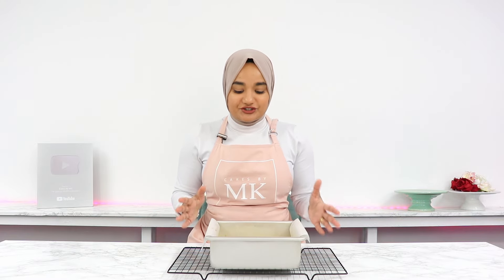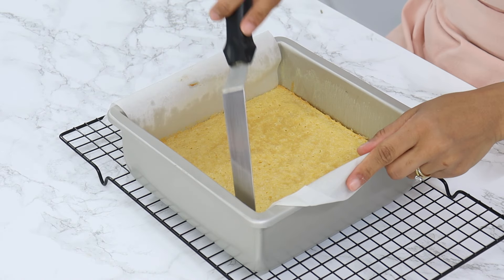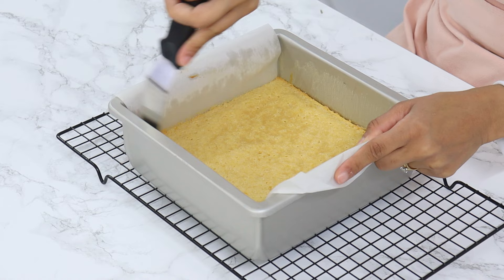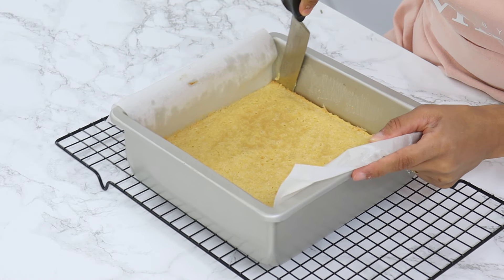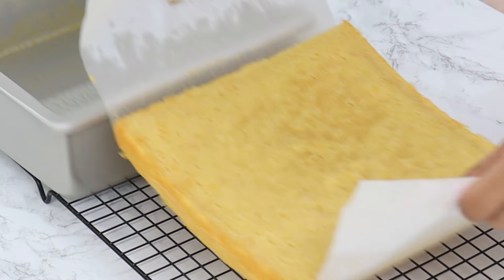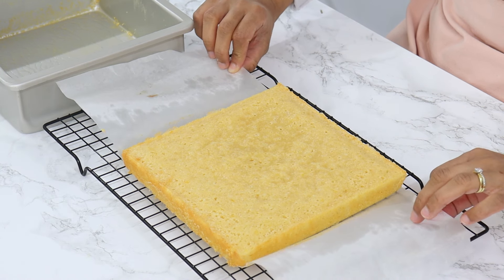The lemon brownies are all done and they smell amazing. Leave them in the tin to completely cool, which should take about one to two hours. If you try to remove them too early they will likely break, so give them time to solidify. After about one and a half hours, carefully run a thin spatula along the edges without parchment paper, then use the overhanging parchment to lift the brownie slab out of the tin.